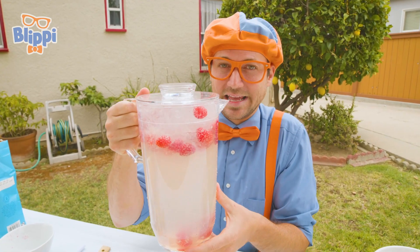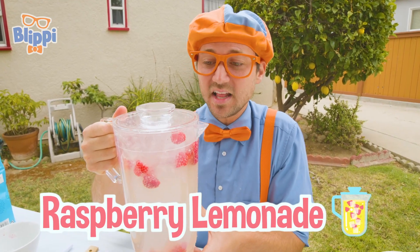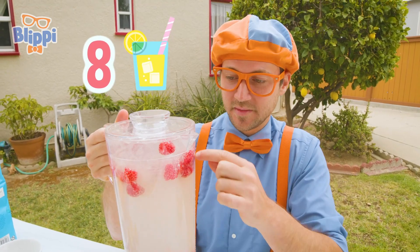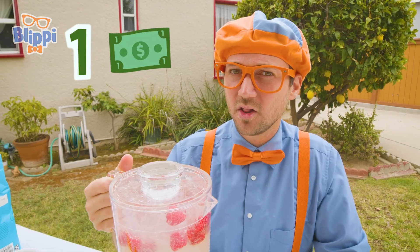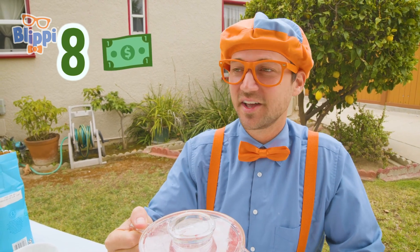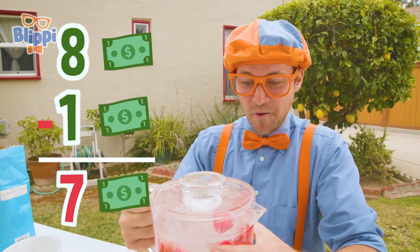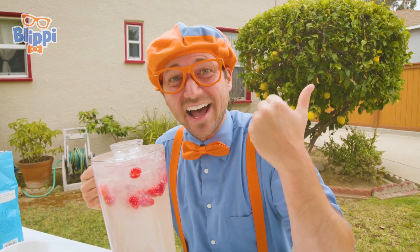So now that we have nice cold raspberry lemonade, we can go and sell it! I think there's about eight cups in here. So eight cups — if we sell them for $1, that would be $8. And if we minus $1 for our costs, that's $7. Whoa — we're going to make $7! Let's go!